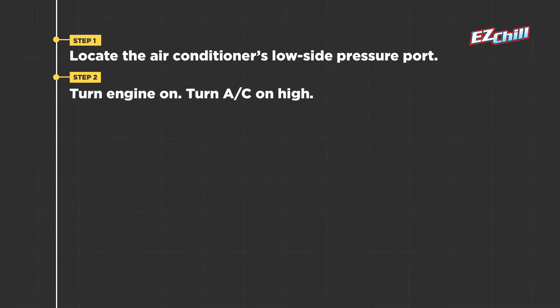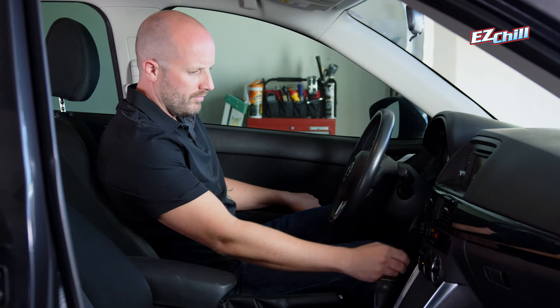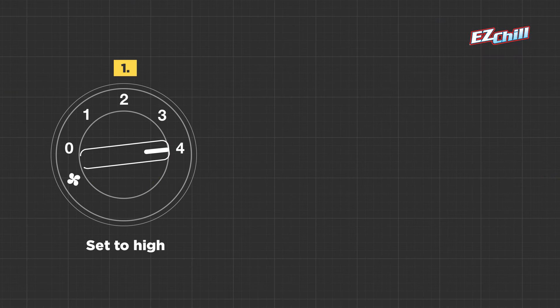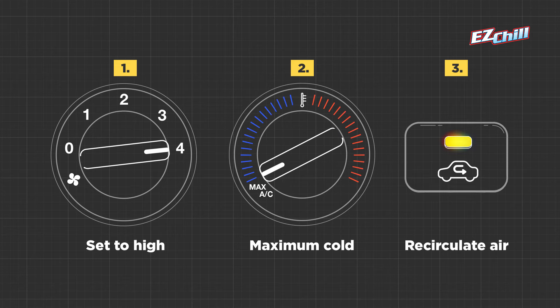Step 2. Turn the car on and get the AC going. Crank it all the way up. Make sure your fan is set to high, your thermostat is set to maximum cold, and hit the recirculate button to recirculate the air in the cabin.